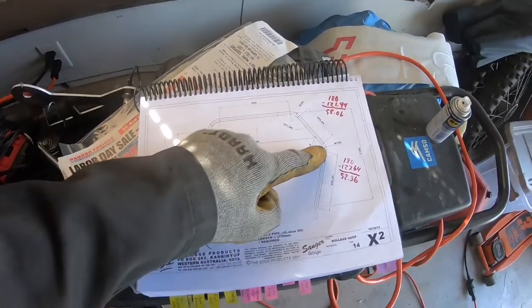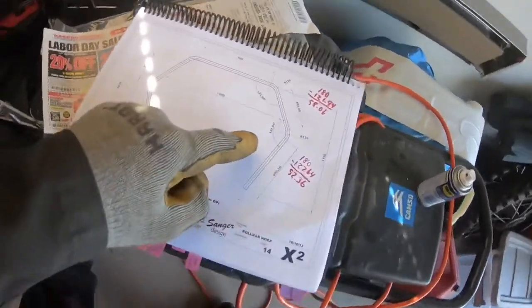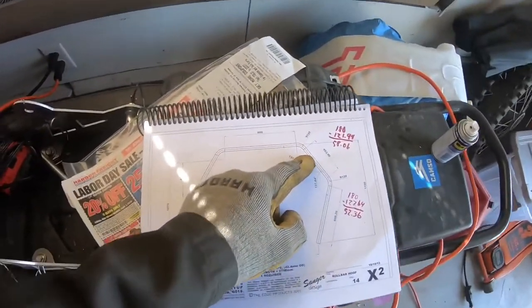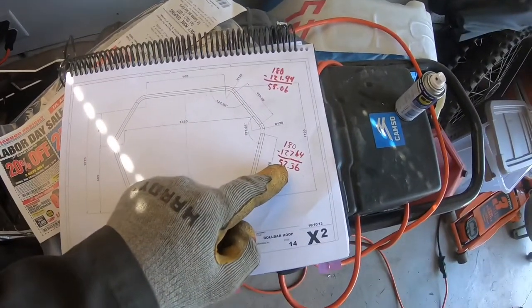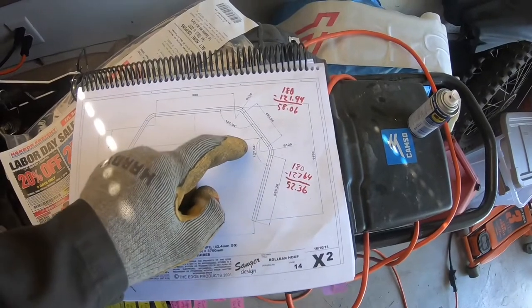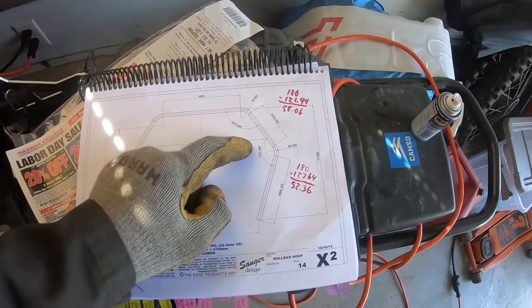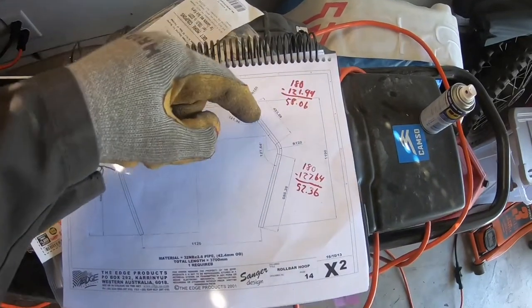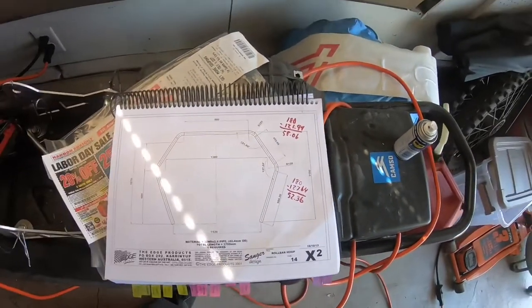In the plans it shows 127 degrees from one end to the other, but that only calls for a 52-degree bend. If you did a 127-degree bend it'd be way too much. Basically you're bending from a straight line, so that's why it's 52 versus 127.